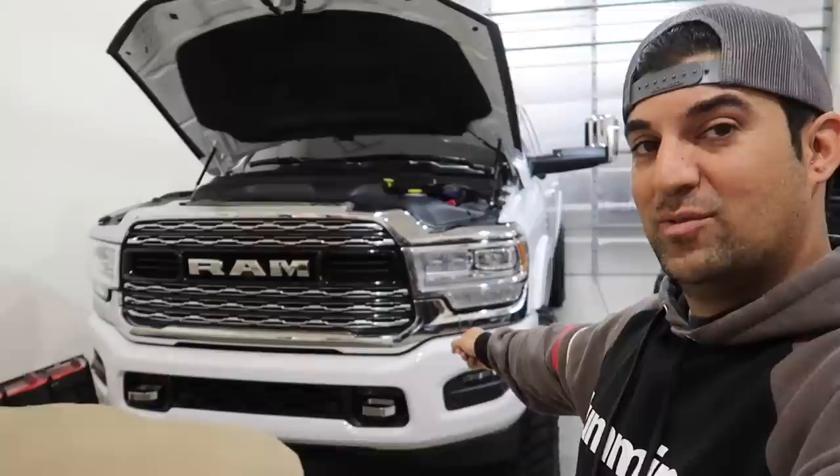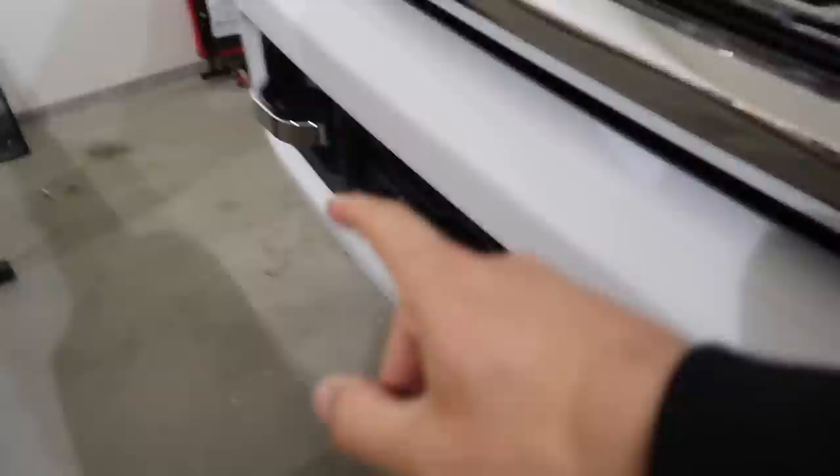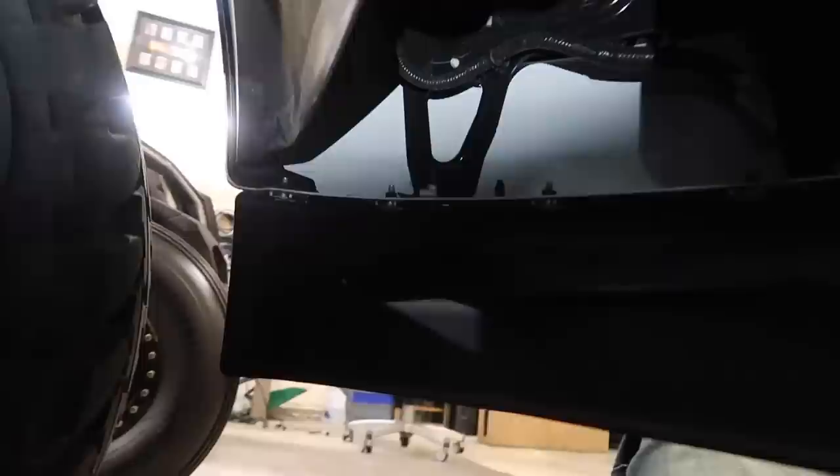Welcome back to another video. You guys want to know about the light bar — well, it's not there yet, we're gonna install it. I kind of got ahead of you guys — my apologies — but I have already installed the brackets. I'll grab the creeper, get under here and show you guys. When the brackets come, they are going to come bare metal, and I'll show you real quick how to mount them — it's pretty easy, you can't really mess it up.